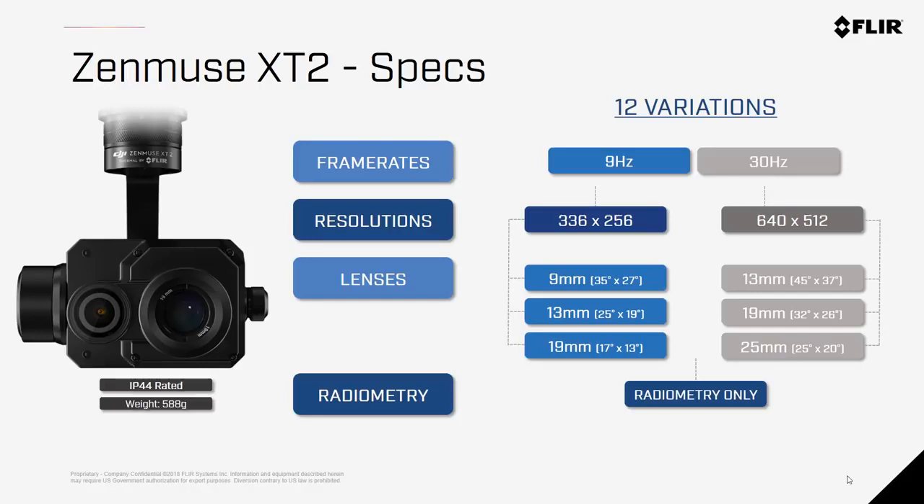All the Zenmuse XT2 cameras are equipped with advanced radiometry, meaning they have the ability to give you the temperature of each pixel within the scene, and this can be used for post-processing images for greater temperature accuracy. The Zenmuse XT2 is also IP44 rated, so it is weather resistant.